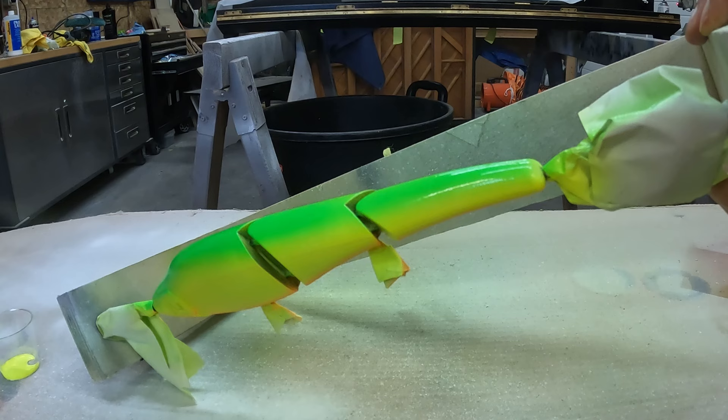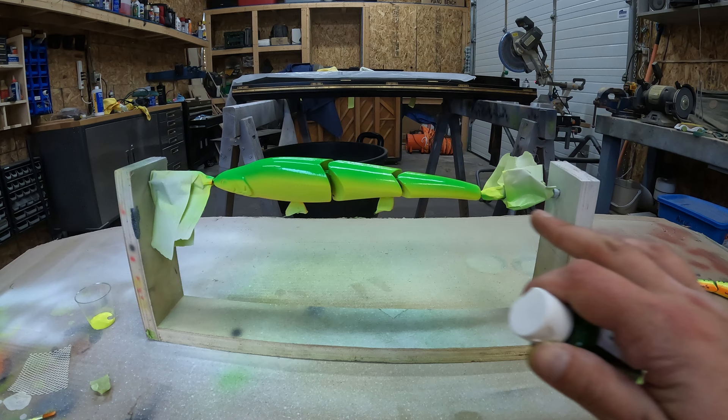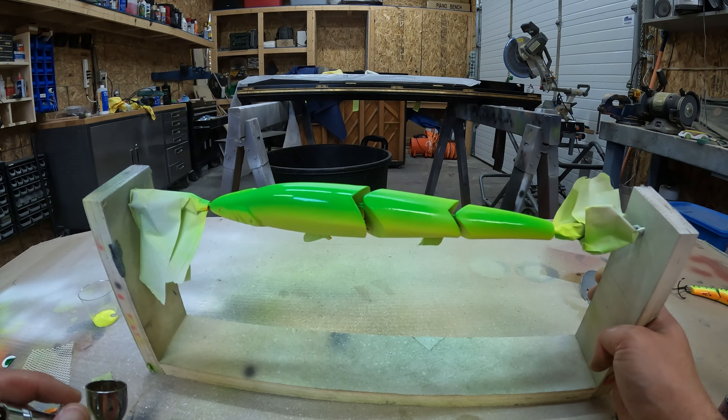Now we'll just add a touch of dark green to darken up the back, keeping that fluorescent green fading into the side. Got the dark green loaded up now — we just have to be pretty precise with our paint here.